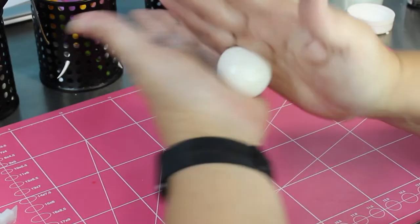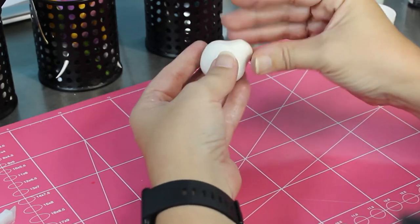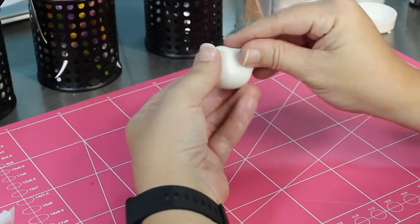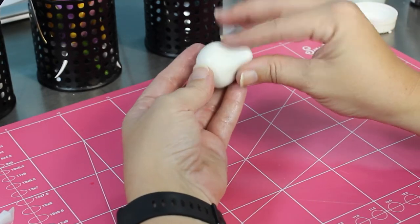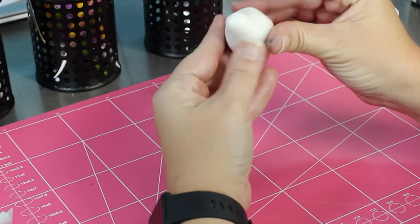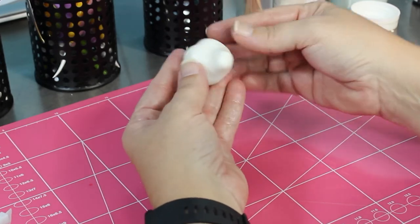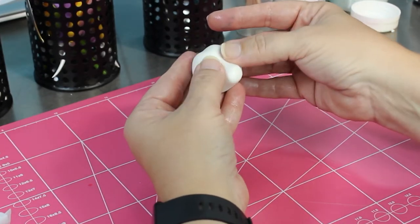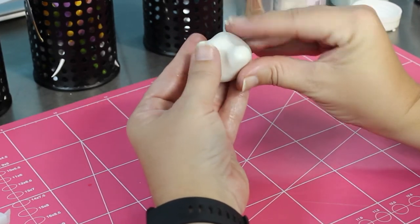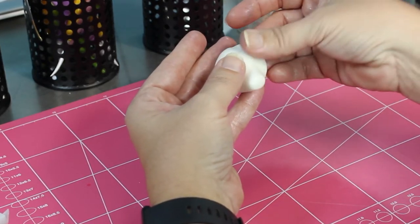Now I'm going to start shaping the head. Starting with the muzzle, just sort of pinching it, manipulating it to bring that muzzle out. It does look long at first, but I will be smooshing it. Staffies have a real boxy kind of head and that ridge on the top of their head. Here I'm just pressing in where the eyes will go, sort of creating a bridge for the muzzle. There's a little bit of something there that I don't want, so I'm just going to pick it out and smooth it over.